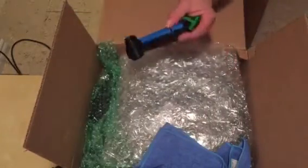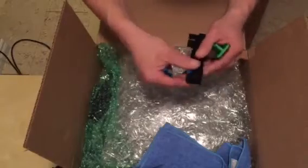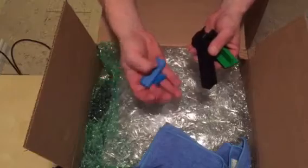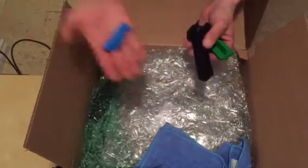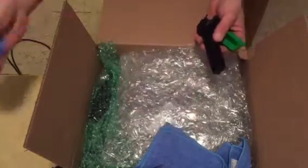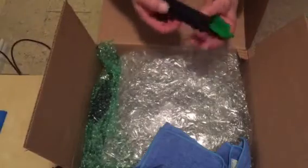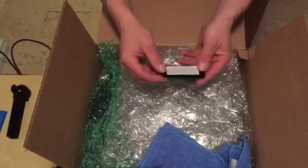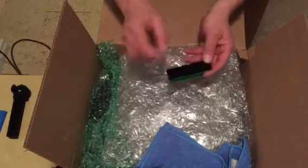First little package is the wand. Attached to the wand — and that helps keep the pad in place — are the adapters for the 10 inch and 45 RPM records. I'll put those to this side. You're going to have the wand.